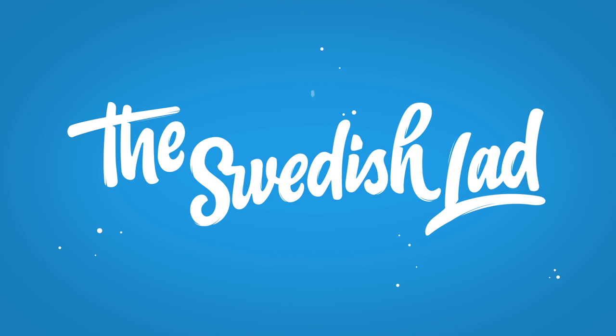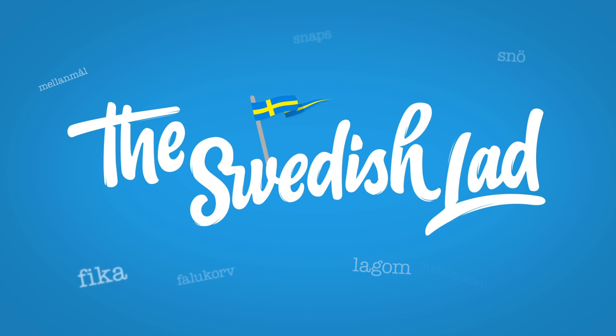Let's do 10 Swedish words about jigsaw puzzles! We're gonna talk about something that I have gotten really back into this autumn, here in the Nordic hemisphere, which is jigsaw puzzles.